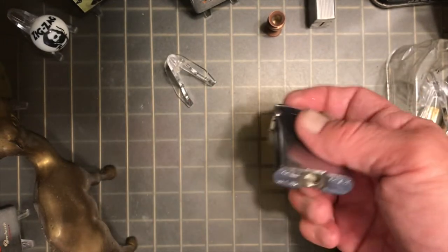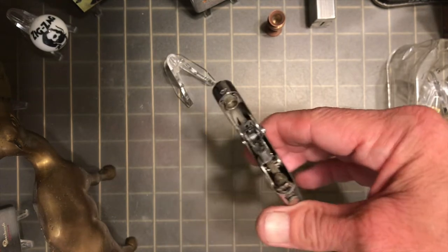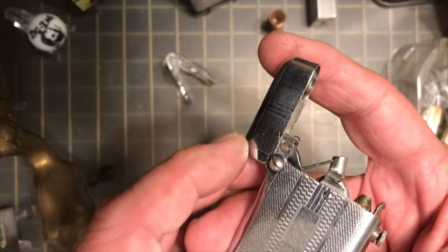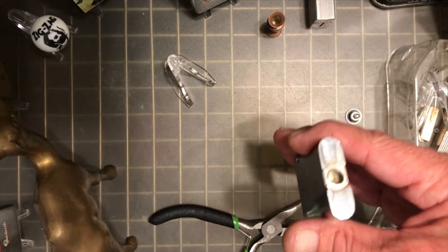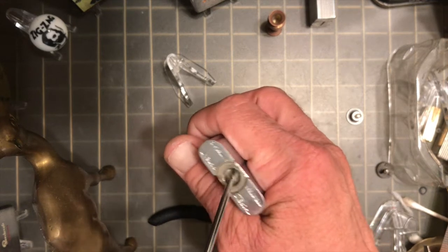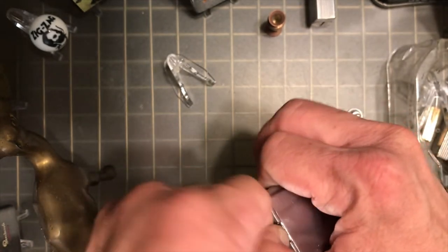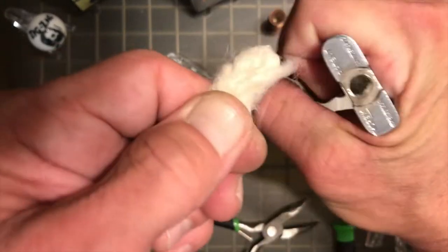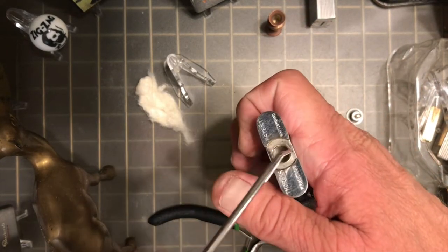Today we are going to re-wick this Thorin semi-automatic double claw petrol lighter. I couldn't get a hold of the wick to get it out, so we're going to start pulling the wadding out — just as usual to replace the wick and wadding in this vintage Evans — sorry, Thorin — semi-automatic double claw petrol lighter. It wouldn't make much difference if it was a single or double claw, except maybe the fill hole is on the side on some models.